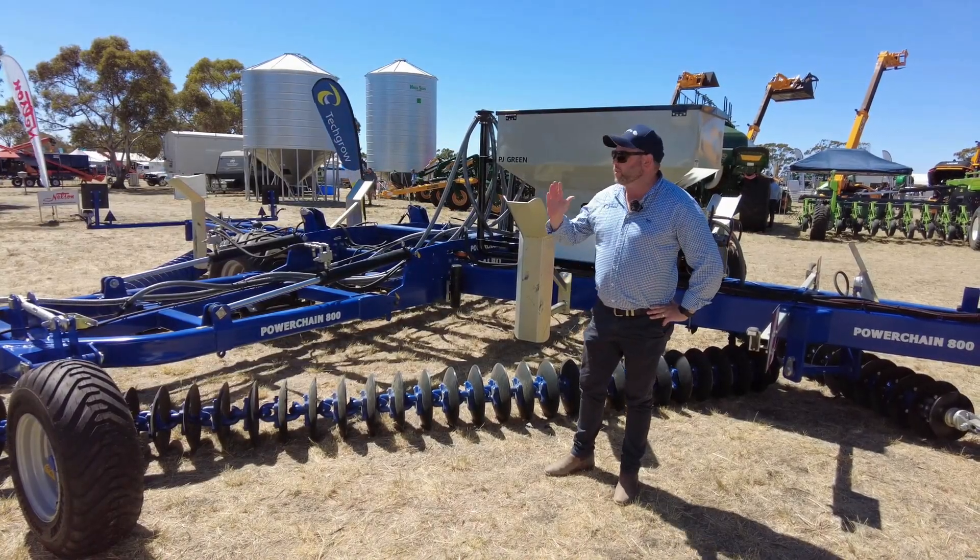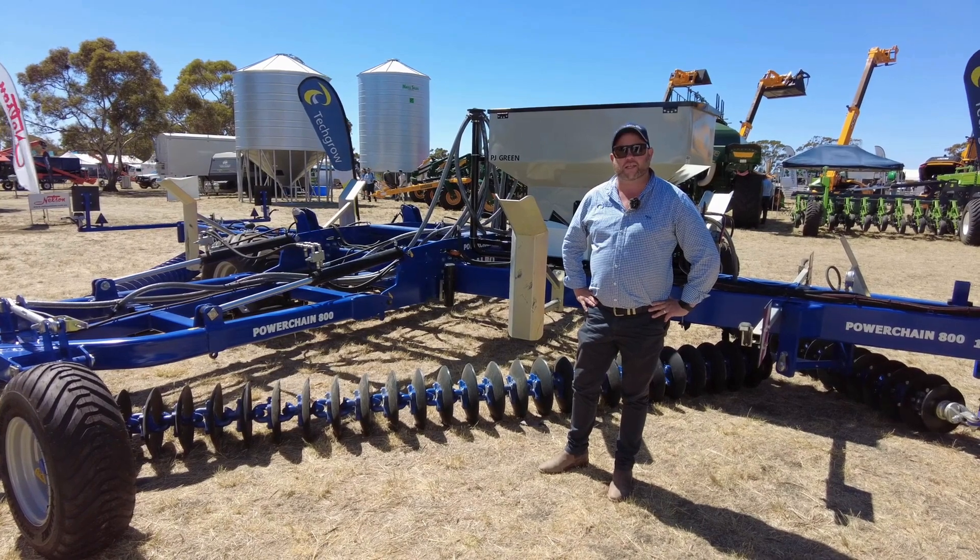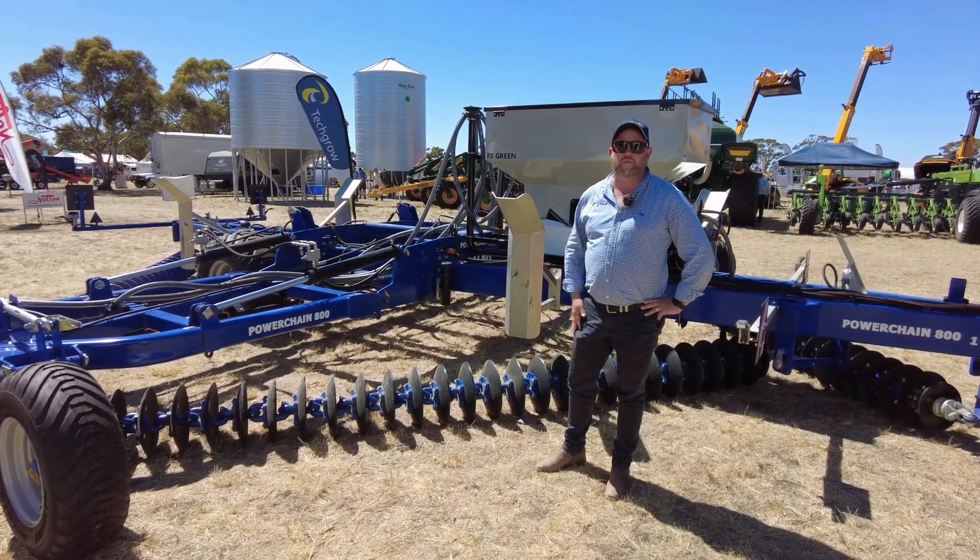Hi, I'm Jacob from TechCrow, here with the Dowbo PowerChain 800. Being the direct importer, we've got it here at the field days today.